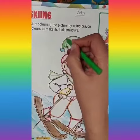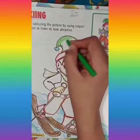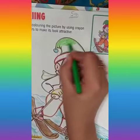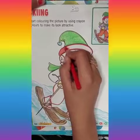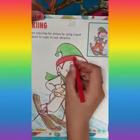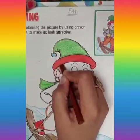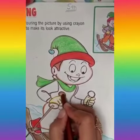First of all, pick light green color and fill his cap with it. Then take red color and smoothly fill the bottom of the cap like this. After this, take brown color to fill the hair of this boy and the handles of his ski sticks.